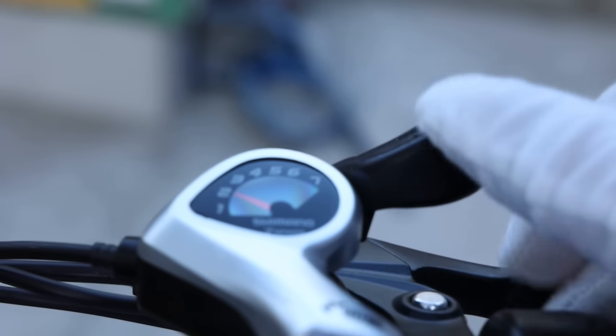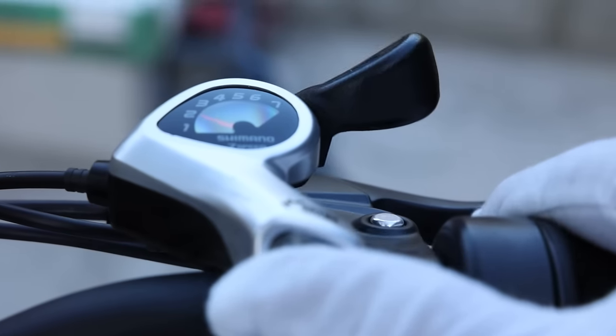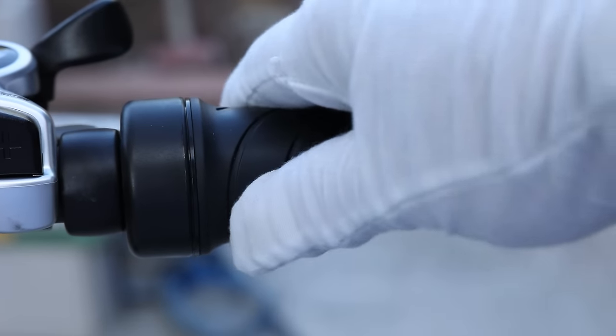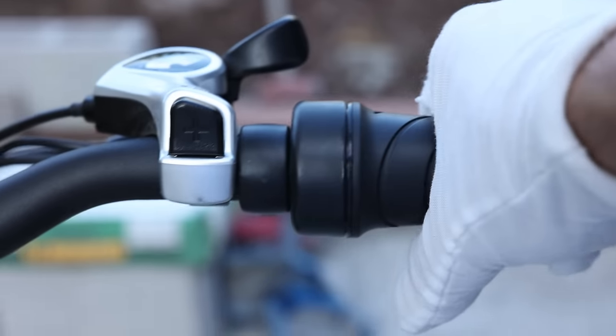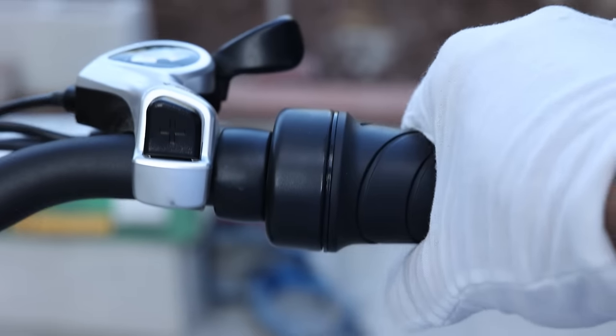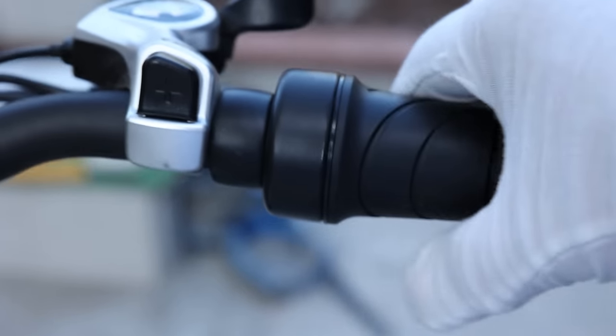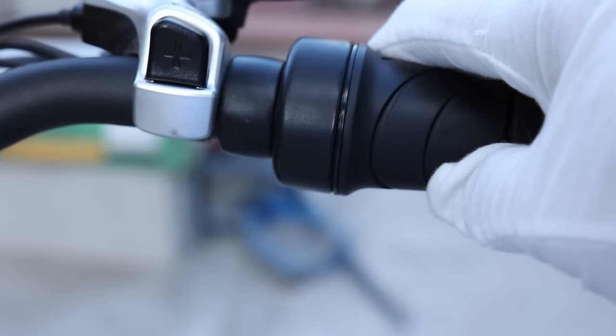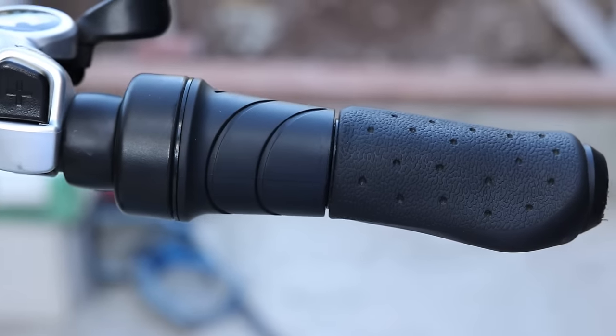This model does offer seven speeds. To shift down you push forward, and to shift back you hit this button. As for the throttle, instead of having a thumb throttle — which I hate — it does have the half throttle, so you basically throttle it just by turning. You can hear the back tire spinning out. You turn this part, the throttle, and you don't need to pedal. You can just power the bike with the throttle directly, which is nice.